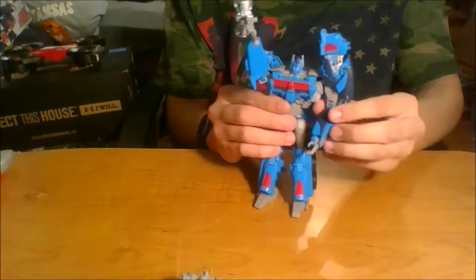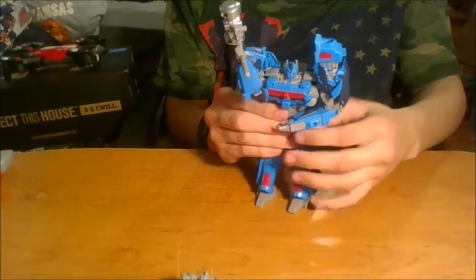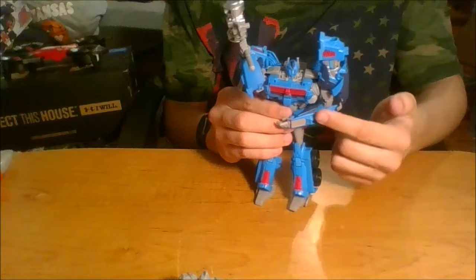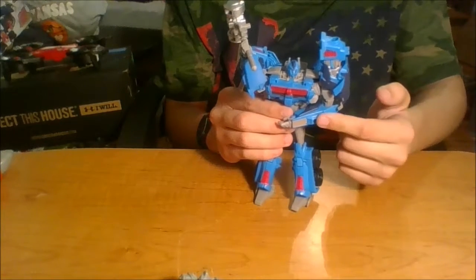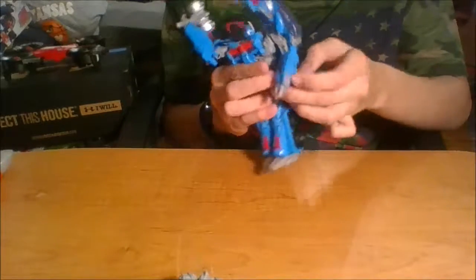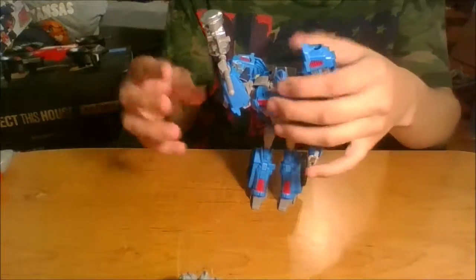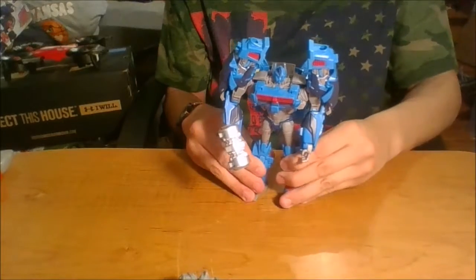This is kind of based on the Arms Micron version. The original mold didn't have these ports, but the Arms Micron version — Nemesis Prime, I believe — did. Ultra Magnus also has these ports. It's kind of cool that they threw in silver stripes on the arms, kind of like G1 — I do like that.